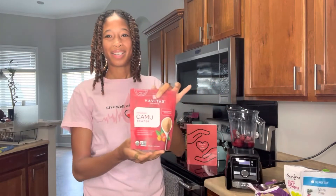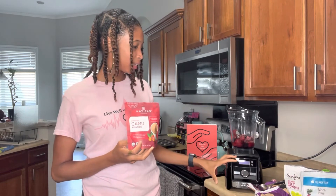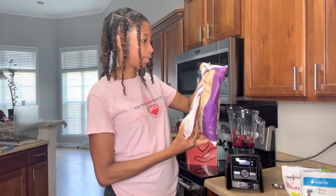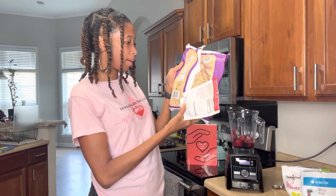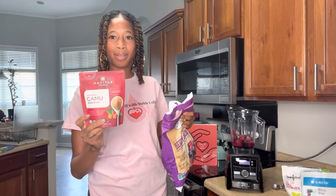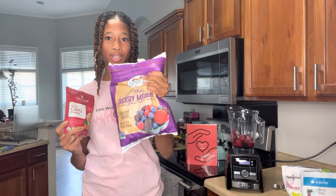Now we're going to add some camu powder, which is just an extra added boost of vitamin C. Camu powder has a lot more than most fruits — I'm getting 682 milligrams of vitamin C from it, whereas one cup of berries gives about 40 milligrams. You don't have to use camu powder if you don't want to — you can naturally get the vitamin C from the berries alone — but I like that extra boost. We'll add one teaspoon.